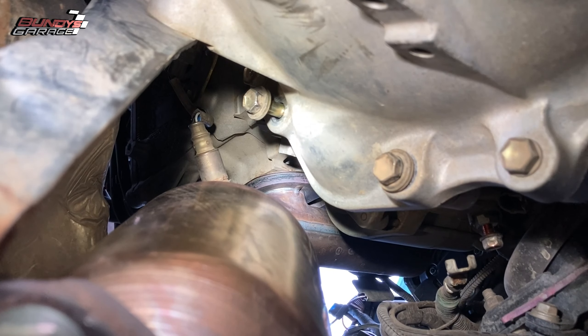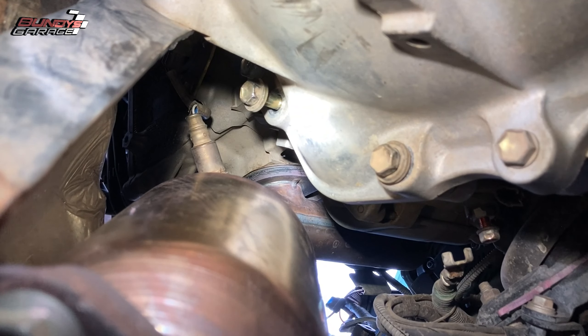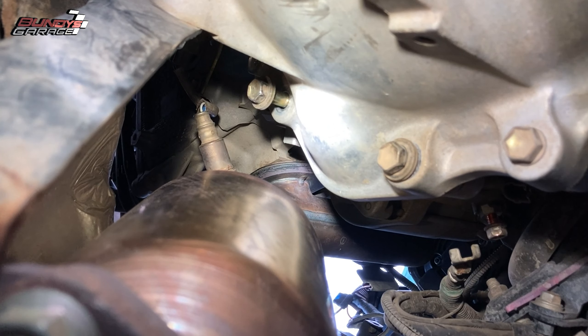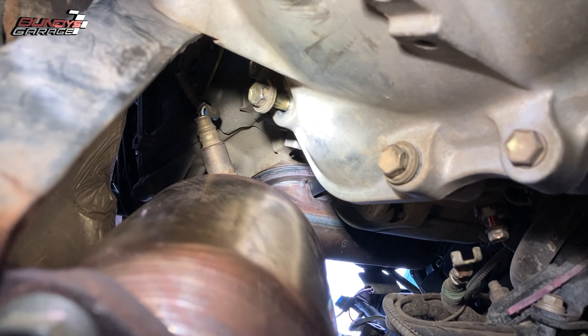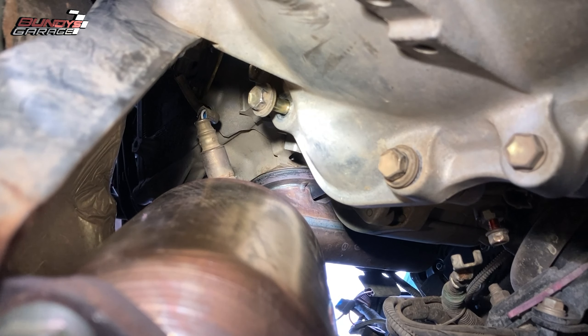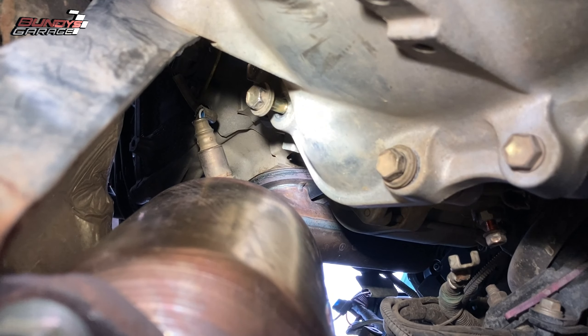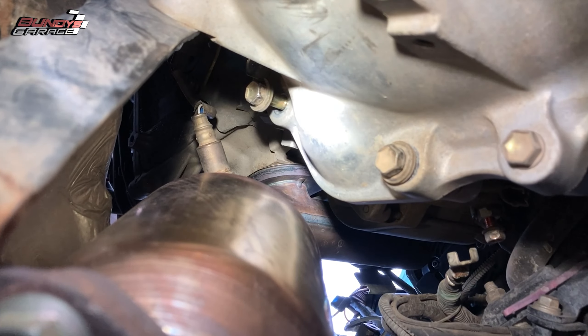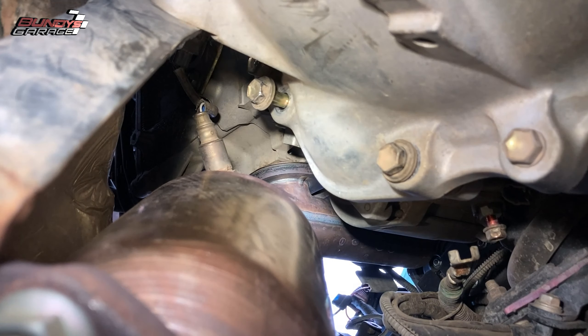I probably battled that for a good 30 minutes and had to dig deep into my toolbox to find that specific socket. So there you guys go — a quick tip on how to get the starter out of a Toyota Tacoma or 4Runner.